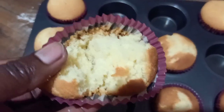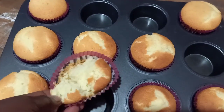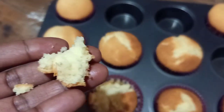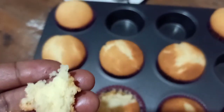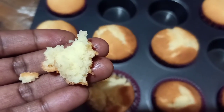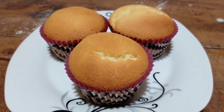I baked these cupcakes with the bottom flames on low until they were ready. As you can see they cooked properly inside and the bottom didn't burn. You can try this out with your gas oven and give me a feedback.